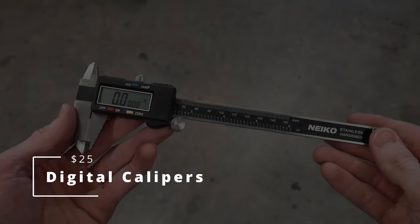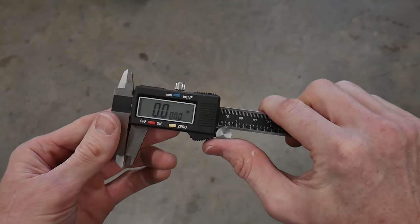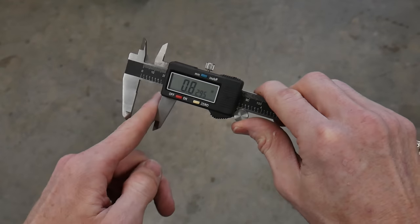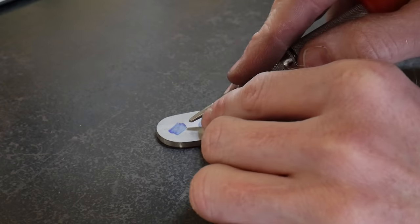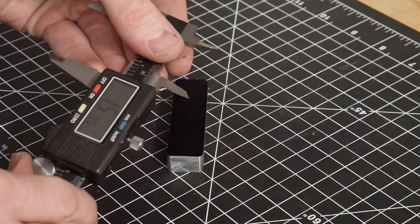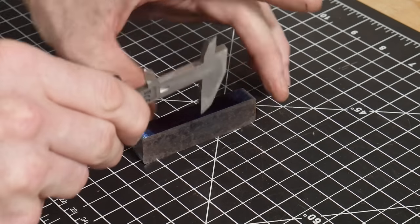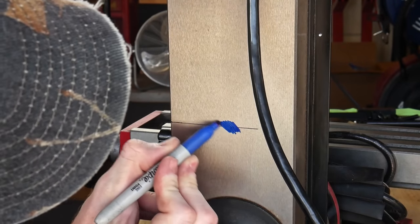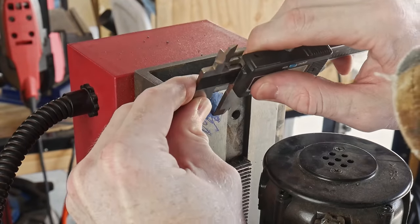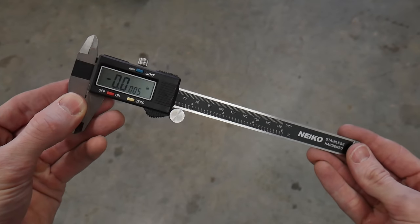Knife making is at its core a pursuit of balance, symmetry, repeatability, and precision. Without tools to measure our work it's kind of like shooting in the dark. For this reason a cheap set of digital calipers is a godsend. If the knife maker in your life doesn't have a set, this should likely be the first thing you buy them. Laying out hole locations for drilling handles, marking and checking bevel heights on each side for symmetry, measuring blade and scale thicknesses, and modifying handle fasteners are just some tasks aided by digital calipers. There is not a knife that goes through my shop that I don't use my digital calipers on.